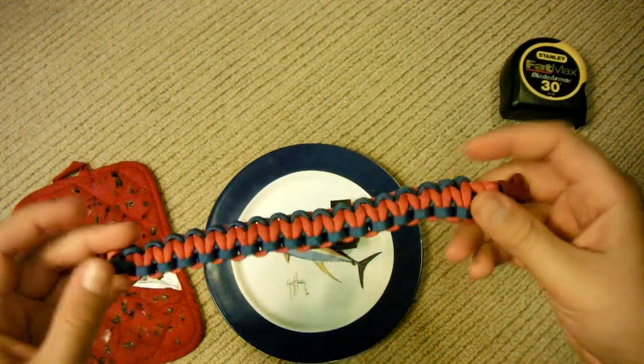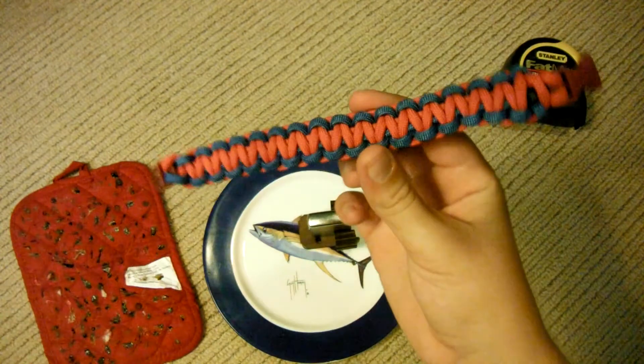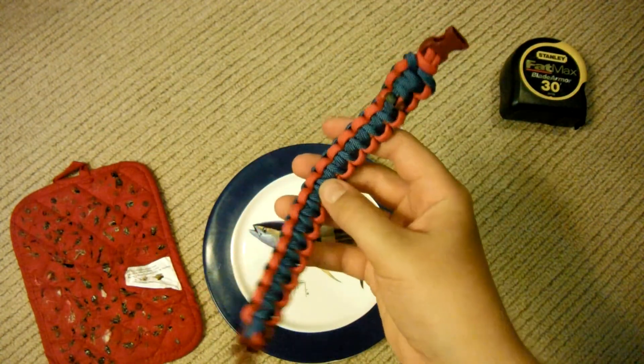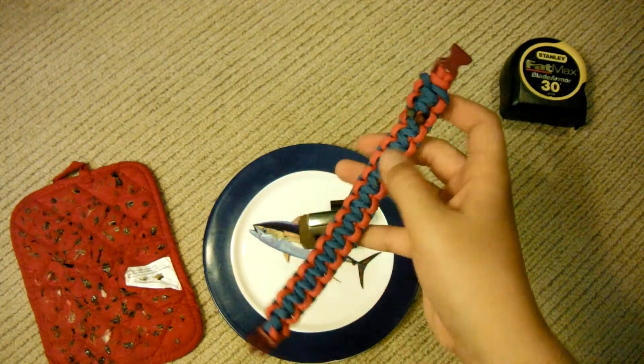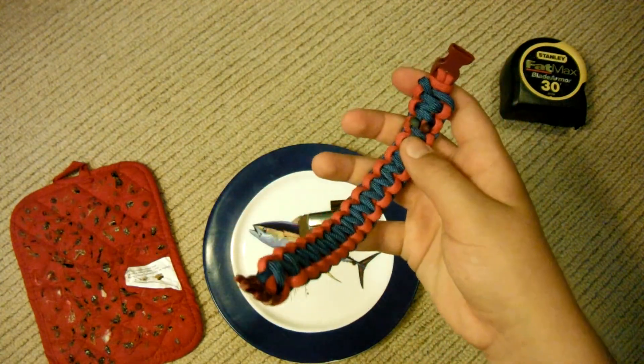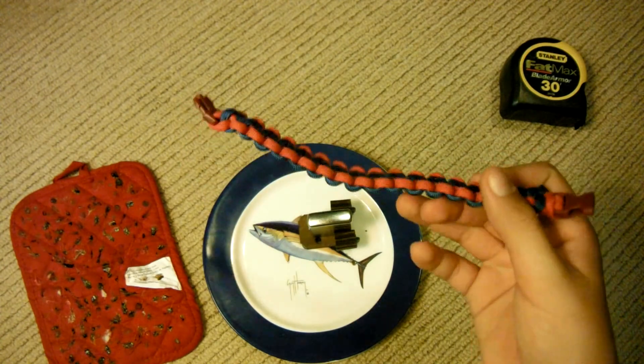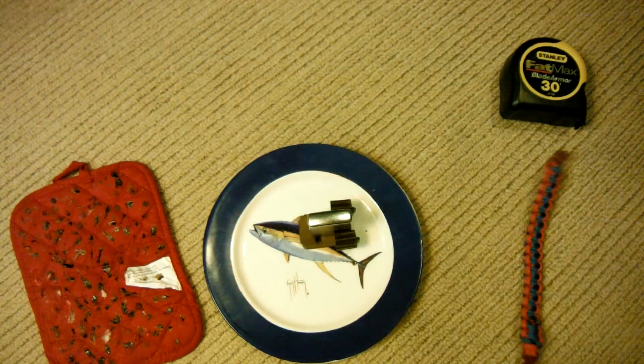And then the paracord bracelet is done. That is how to make a Cobra Stitch paracord bracelet. Check out my channel — I've got other cool stuff on there. I'm going to keep making new how-to videos, so just keep checking out my channel. Thanks for watching.